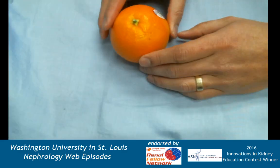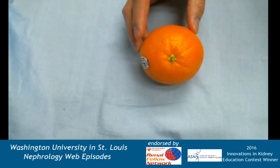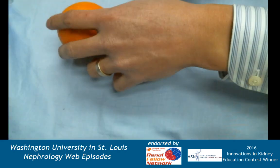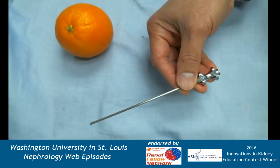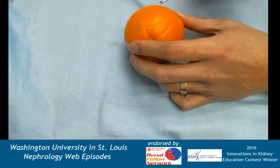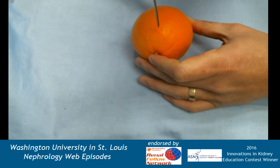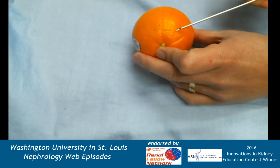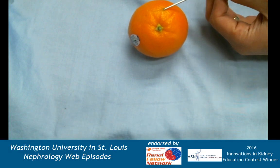Now for the hands-on part — here's an orange. I've already taken a few cores as you can see. This is easier to do with an apple but I couldn't find one today. Let's start with the Vim-Silverman. I'll hold the orange as if it were a kidney. An important point: you don't want to go straight up and down, because you'll end up getting mostly medulla. You want to come in at an angle — tangentially to the lower pole at the renal capsule.